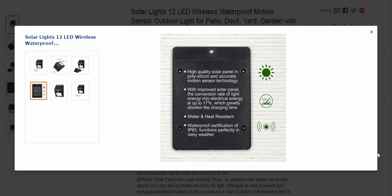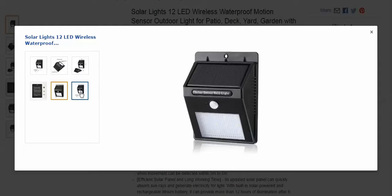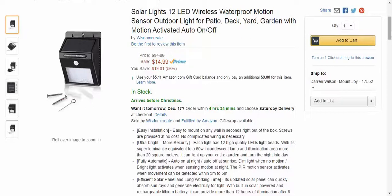The waterproofing on this is IP65, which I was very happy with. I had no issues with the light. I used it for almost 30 days now, and it's been through hot, snow, and freezing — all that. There's just another example of it mounted. It seems to be a great product so far.